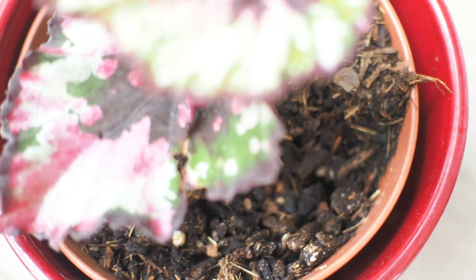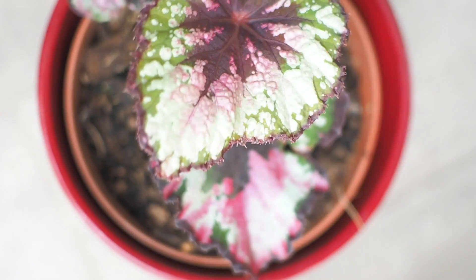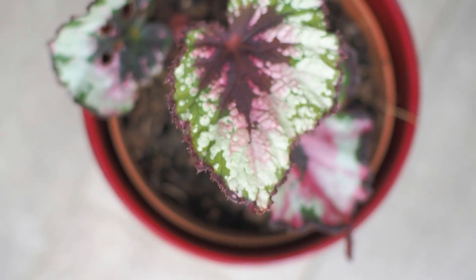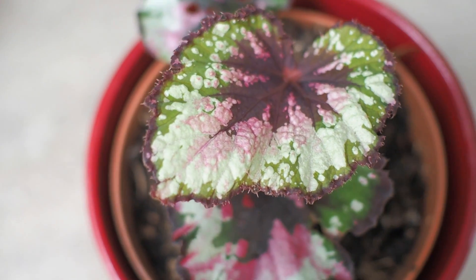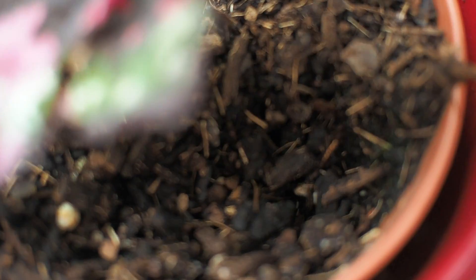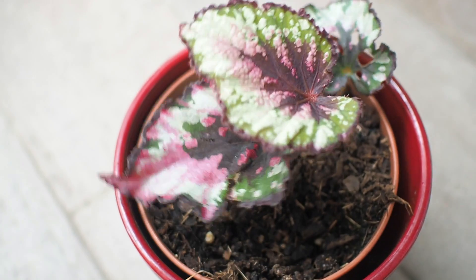Also part of our houseplant collection is this Begonia Rex — I believe it's a red tango, but I can't be sure. Leave a comment down below if you recognize it. This plant was on a quick decline after bringing it home, so I inspected the soil and found that it was filled with dead plugs. I cleared them all out, repotted in fresh soil, and cut the plant down to its bare roots with not a single leaf left. Fast forward a few months and this is what we have.